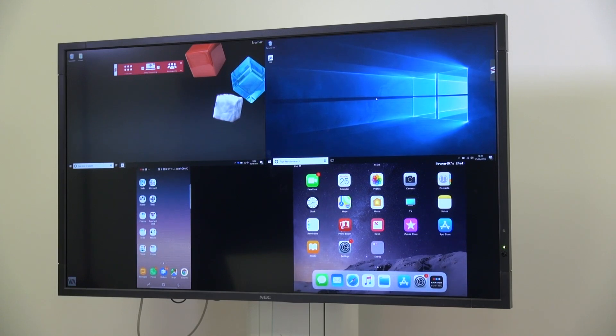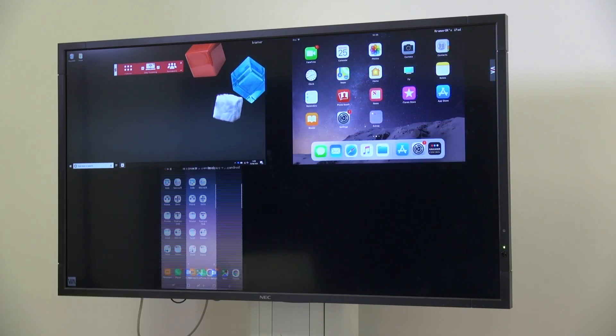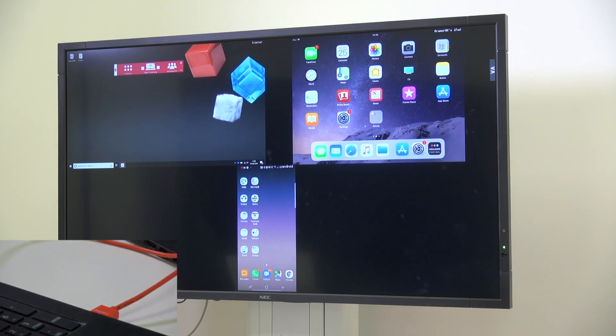The screen is automatically configured in a clockwise rotation. That means if I unplug my wired connection and plug back in, I will now appear in the bottom right-hand corner.